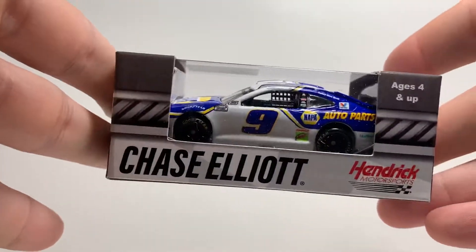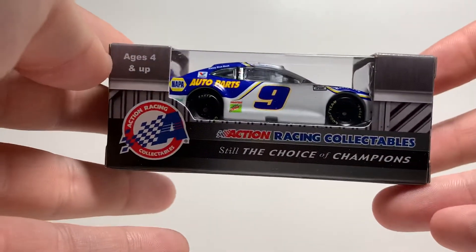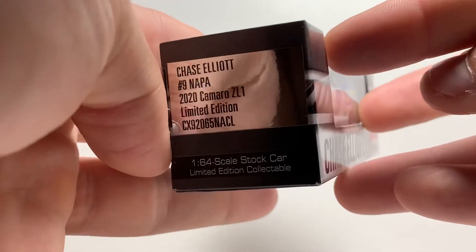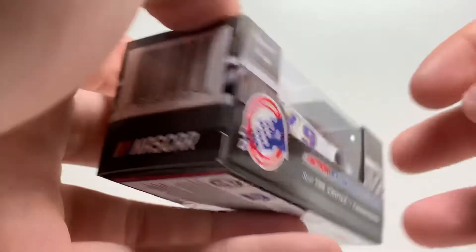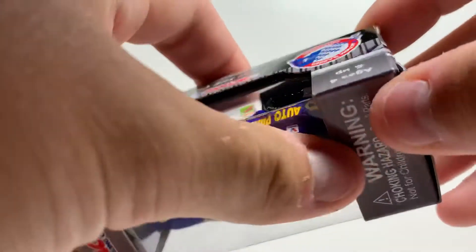I'm going to go ahead and open her up — or look at the box first, I should say. We got Action Racing Collectibles. We got Chase Elliott's 2020 number nine NAPA. Same old box. Kind of just got my feelings deflated looking at the car from the box. We'll try to get this one open without destroying the box.